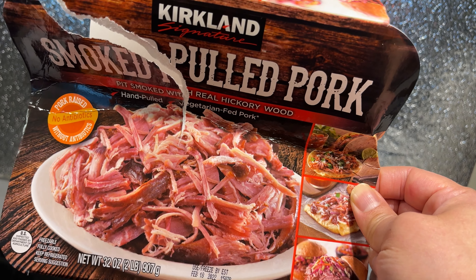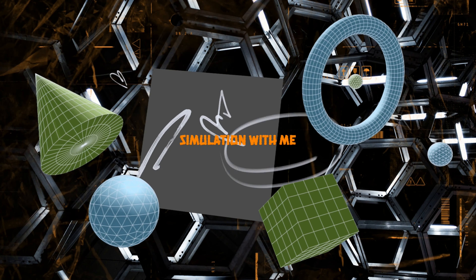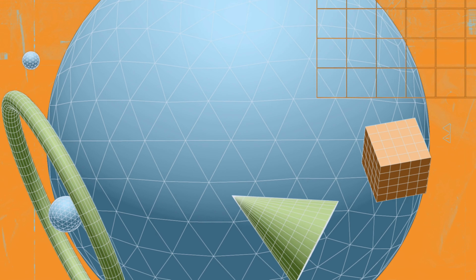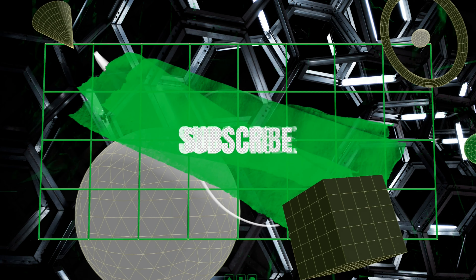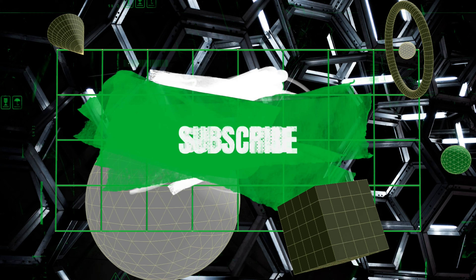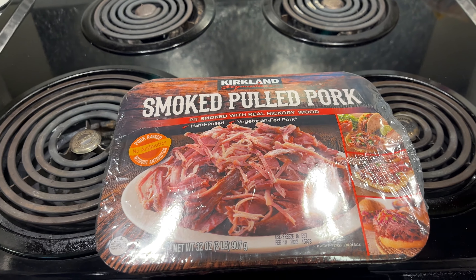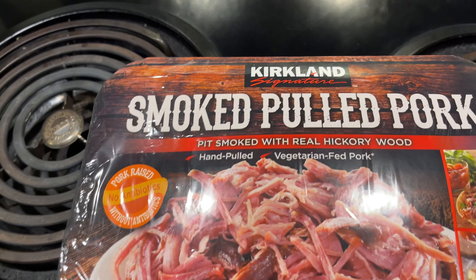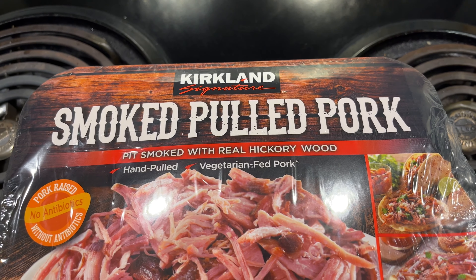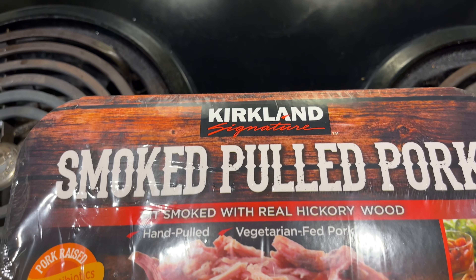In this video, I'm going to review the Costco smoked pork. Hello everyone, JP here. Welcome to the meat eating channel. Today we're going to try out this smoked pork — Kirkland Signature. You guys know I like Costco.